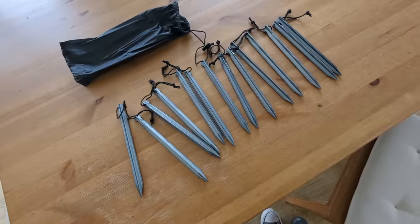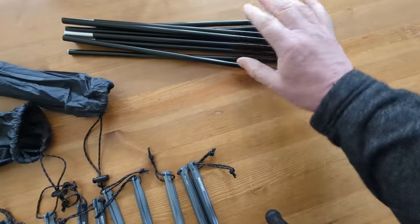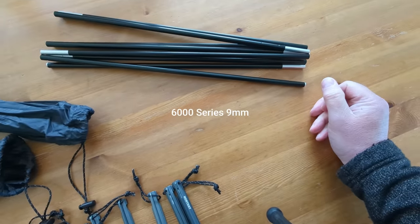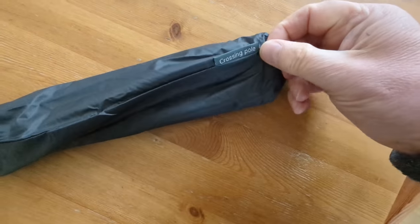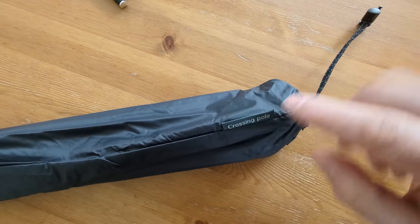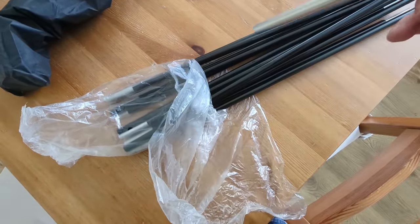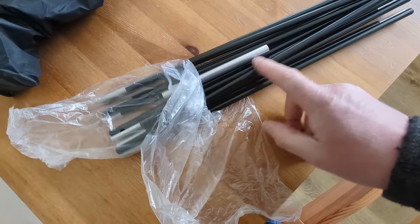This is the main tent pole — I don't think it's DAC, I think it's just an unbranded 7000 series aluminium. I'll put the diameter on screen if I can find out. Separate from the tent pole you've also got a labelled stuff sack which makes clear this is the crossing pole for four-season use. Nice attention to detail, and they also give you a separate pole repair sleeve — though I'd probably just take one.